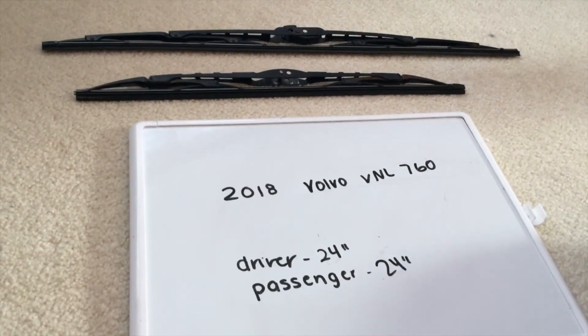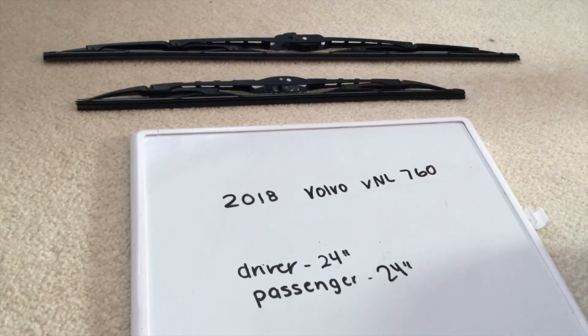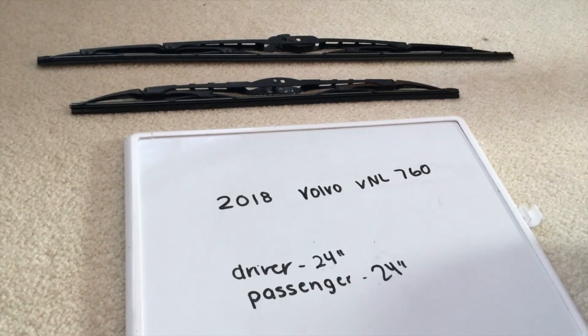Some reasons why you'd want to change a wiper would be because they're damaged, stolen, old, or just not working properly. I suggest changing them every six months or so — this seems to be the amount of time they last before you'd have to go ahead and change them out for new ones.